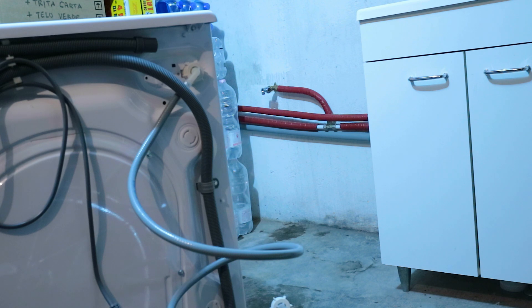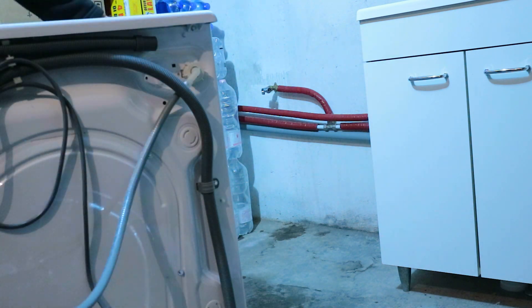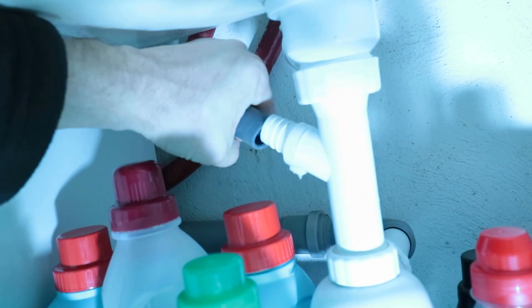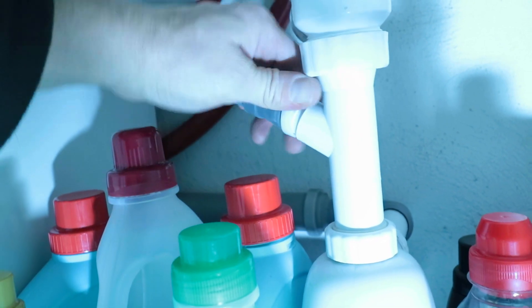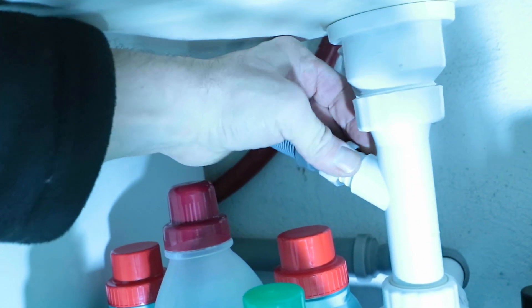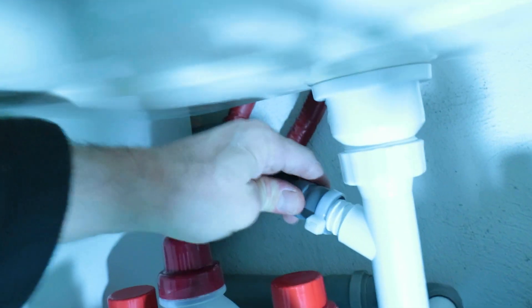Fitting the new washing machine is just the same process as removing the old one. First of all we're going to position the washing machine and the drain hose. Then I'm going to fit the drain hose — I've just wet the inside of this — position it and then add your additional clamping method, in this case a cable tie. You can use a hose clamp or even nothing at all if you push it on nice and hard, but it is better to have something on there just in case somebody accidentally bumps the hose.